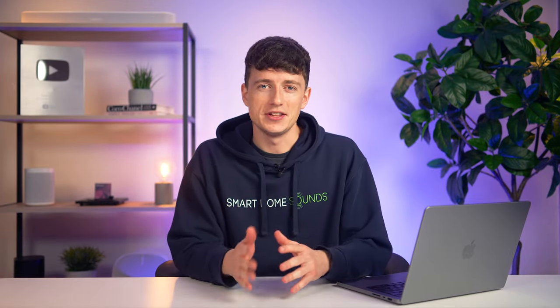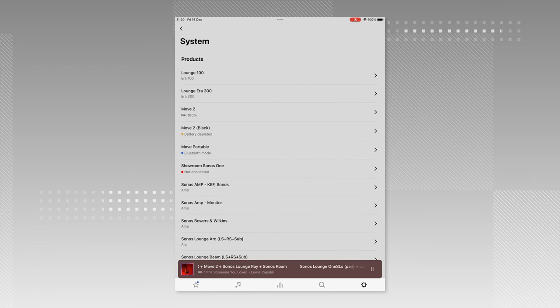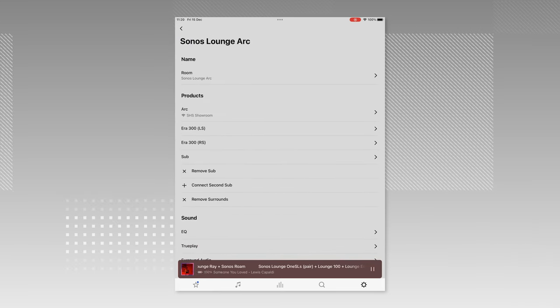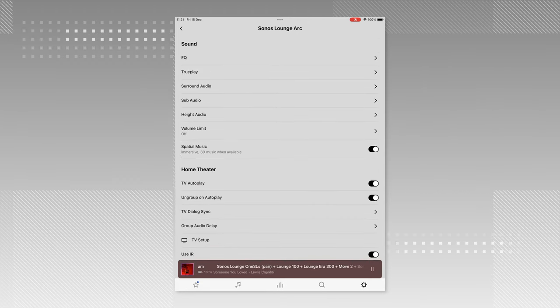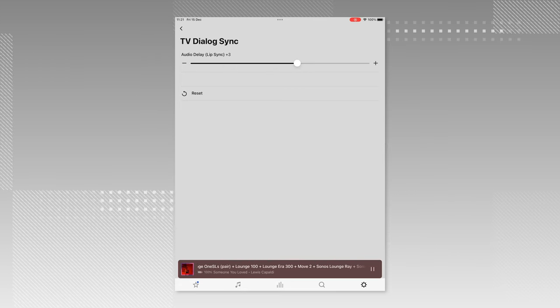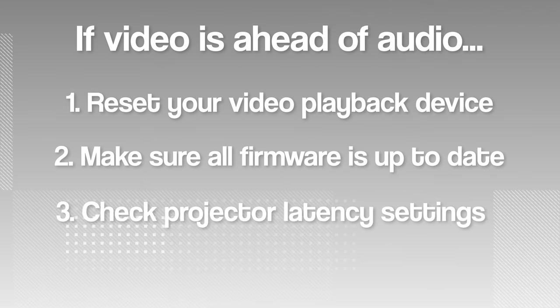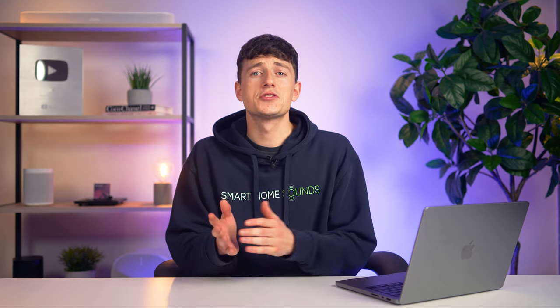Some of you might be concerned that splitting the output signal of your chosen video source between a separate display and speaker could cause synchronization problems, but I'm yet to have any real issues myself. If you do experience any, Sonos has got you covered with a couple of troubleshooting ideas. If your audio is ahead of your video, open the settings in the Sonos app, select System, choose the room with your Sonos soundbar, scroll down to select TV Dialogue Sync, and use the slider to adjust the audio delay. If the video is ahead of the audio: one, reset your video playback device; two, make sure your projector and soundbar are running the most up-to-date firmware; and three, check the latency settings on your projector. You might also need to consult your manual or contact the manufacturer, but these are rare issues if everything is connected correctly.